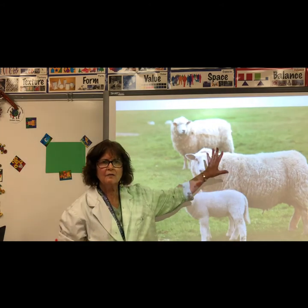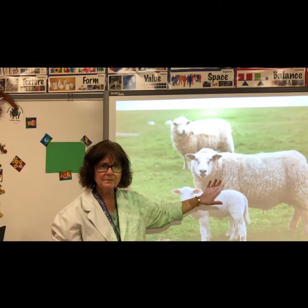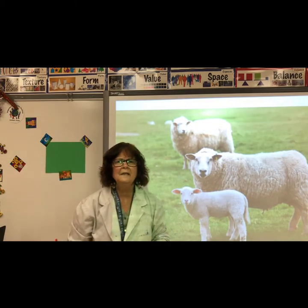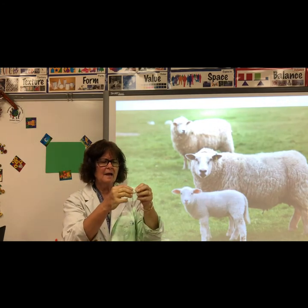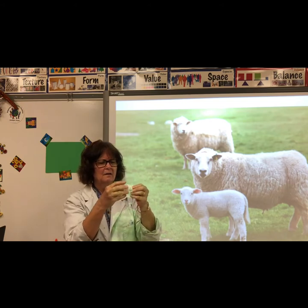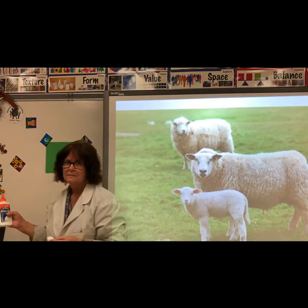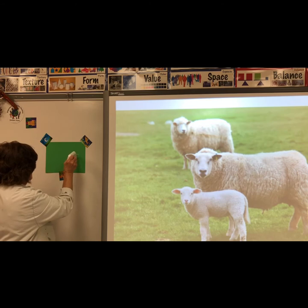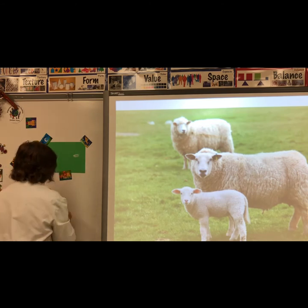This is a photograph of some Australian sheep. Sheep are raised for their wool. The wool feels soft. You will need a cotton ball for the sheep's body. Take the cotton ball and stretch it out a little bit, then put some glue on a piece of paper and put the cotton on top.